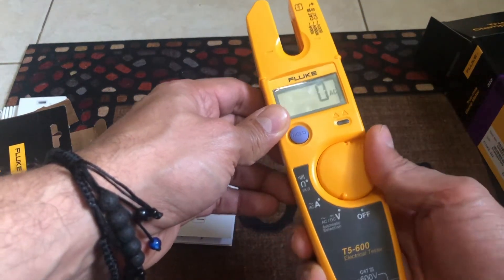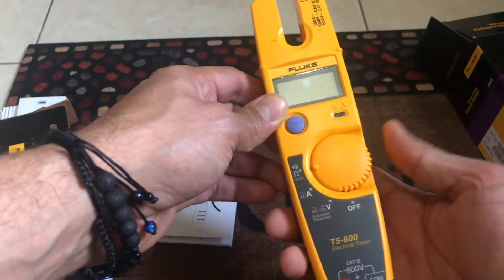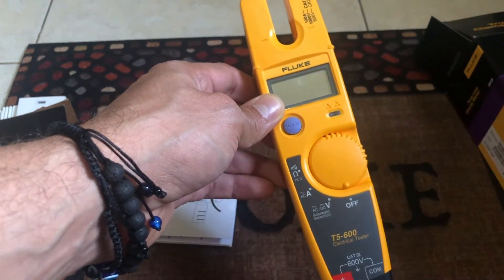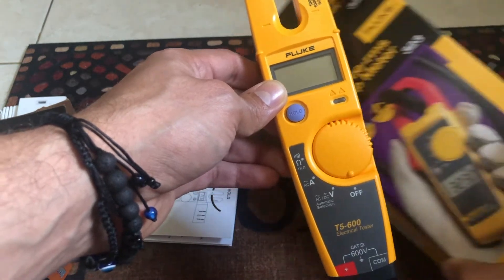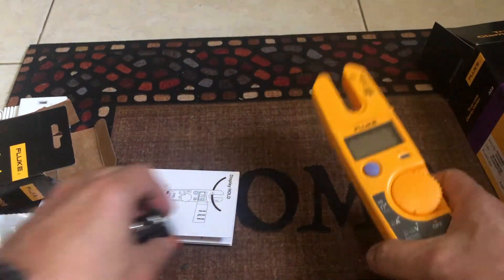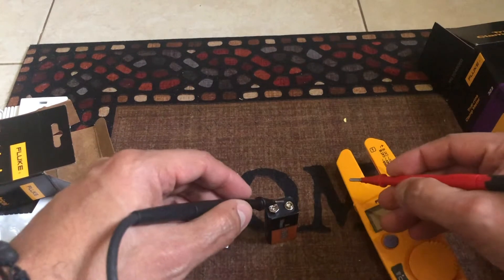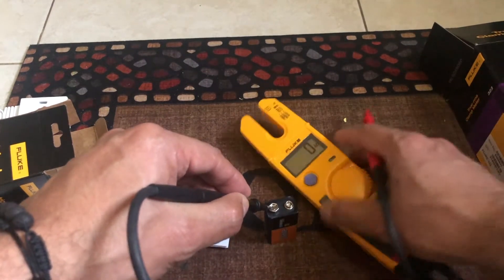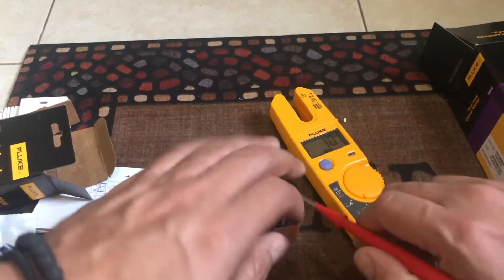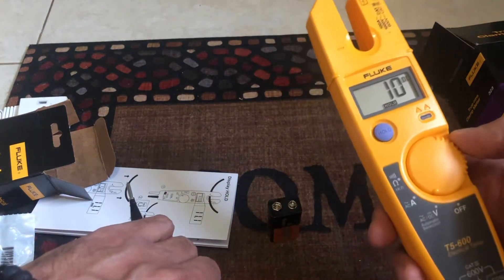The switch to choose your settings is very nice — it's a little bit harder to turn compared to the 323, but not by much. The 323 is a little bit softer. The T5 has a hold button so when you are measuring DC, AC, or ohms, you can hold your reading in case you're in a spot where you can't see the display well — just press hold, leave the location, and check it later.